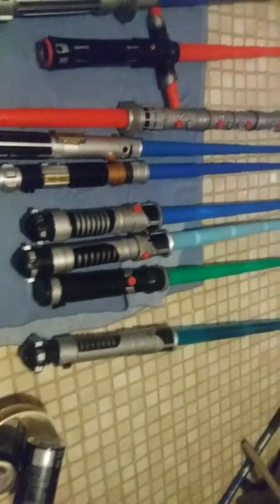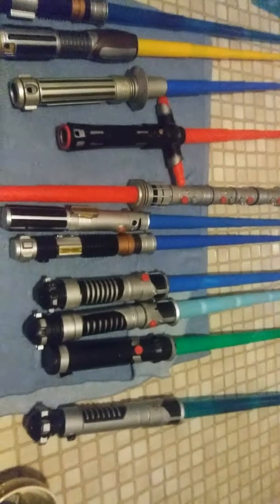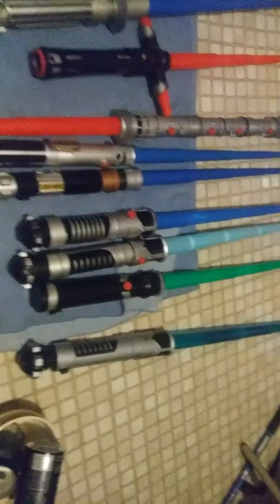What is going on guys, so today I wanted to show off my lightsaber collection. I've seen a lot of lightsaber collections online, so I wanted to show off one of my own.